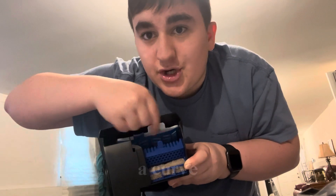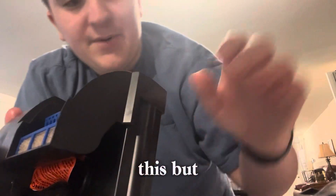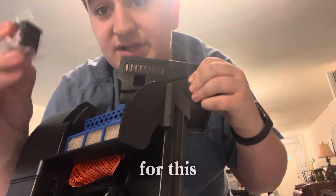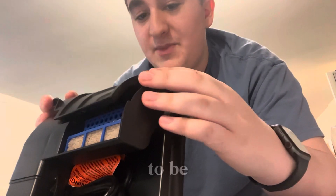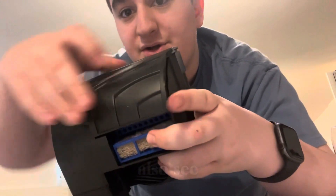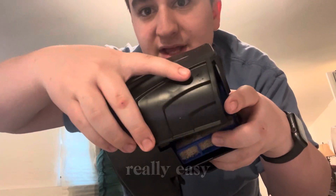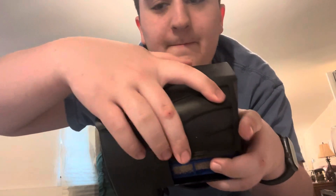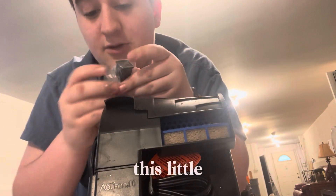All you need to do is pretty much slide it right in. You can even see there's a curve there which helps a lot when doing this. Next is the top — there's a hole right here for that little mechanical indicator piece that tells you when you need to do a filter change. We're going to put that right on top. You can also see there are perfect little spaces here that hold it in for you — really easy, just pop it right on top.